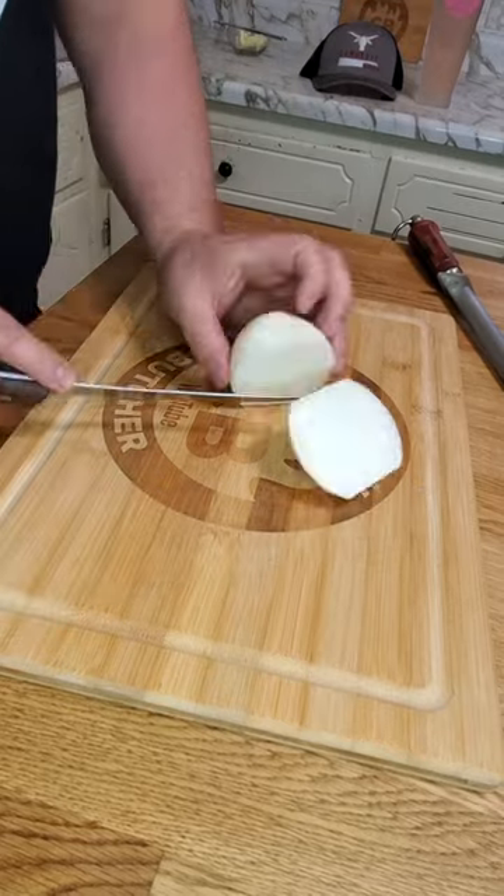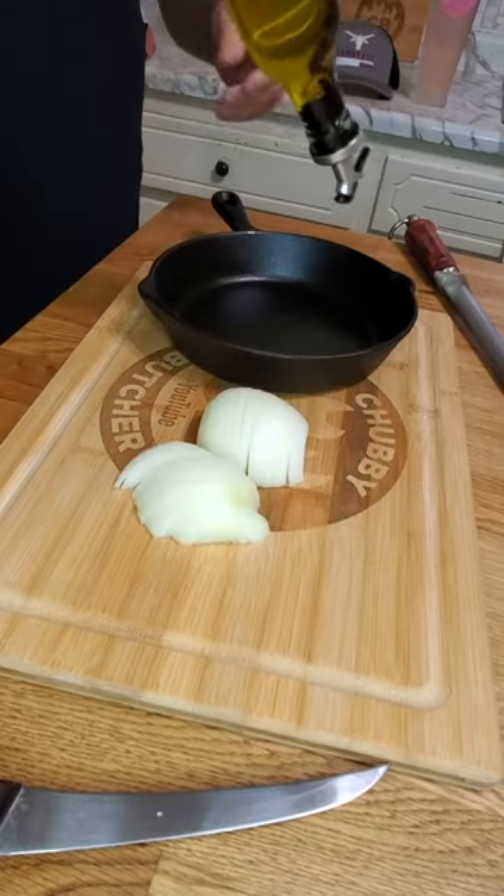Hungry? Let's make a prime rib sauce. One coarse white onion. Extra virgin olive oil.